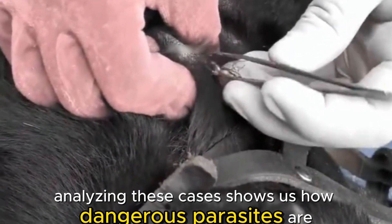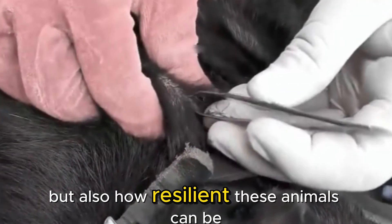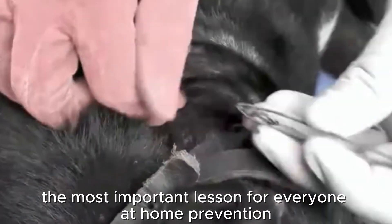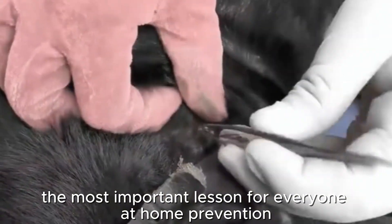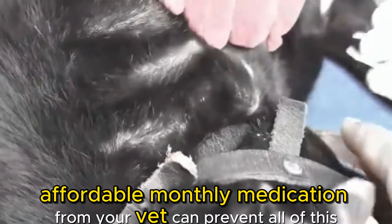Analyzing these cases shows us how dangerous parasites are, but also how resilient these animals can be. The most important lesson for everyone at home? Prevention. A simple, affordable monthly medication from your vet can prevent all of this.